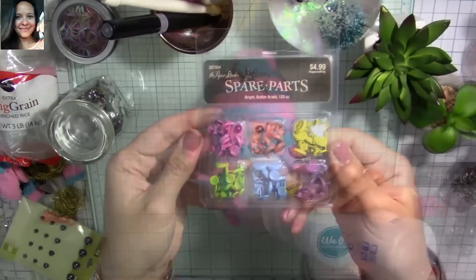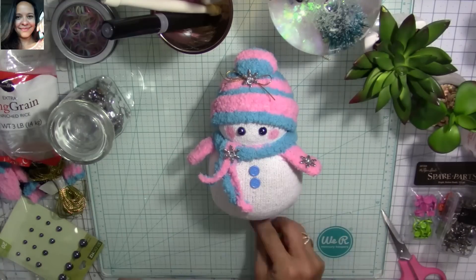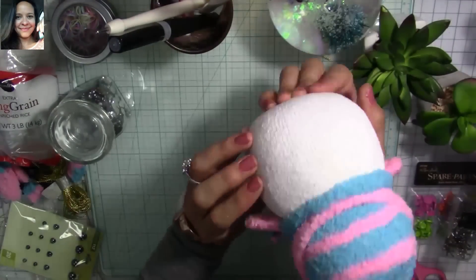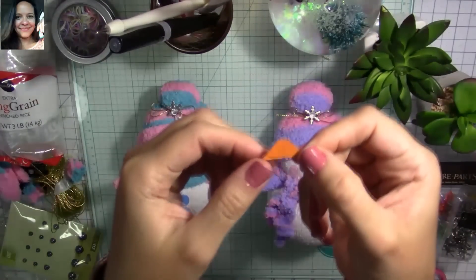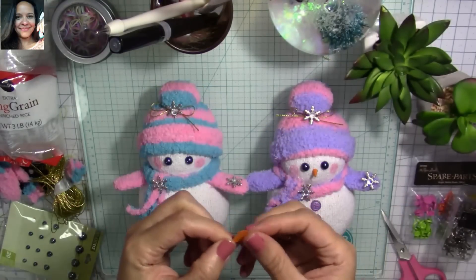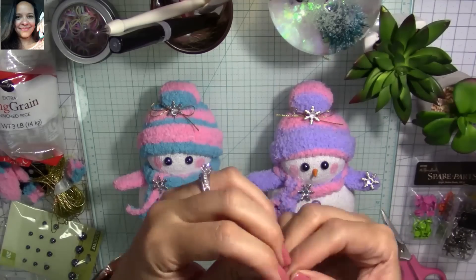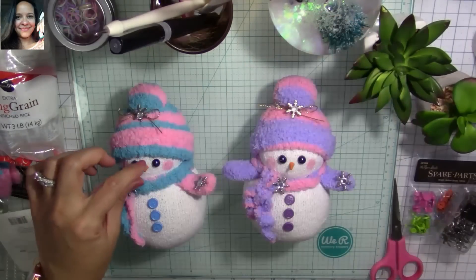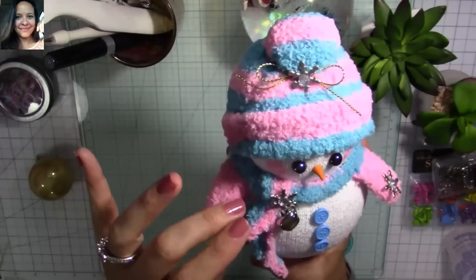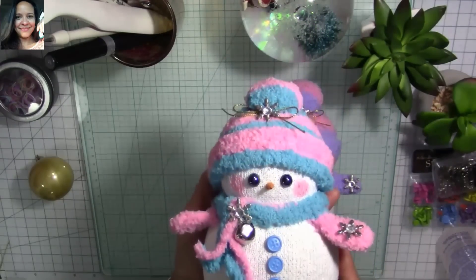Now I'm going to use spare parts — button brads from the Paper Studio at Hobby Lobby. I add a dot of Beacon glue wherever I want to stick the brads so they don't come off. Now I'm going to make the little carrot for the nose using a piece I notched from paper using my envelope punch from We Are Memory Keepers. I fold it to create the little carrot shape. If you don't have the punch board, just cut a small triangle about half an inch long, roll it up, and you have your carrot nose. Then I glue it on with Beacon glue.